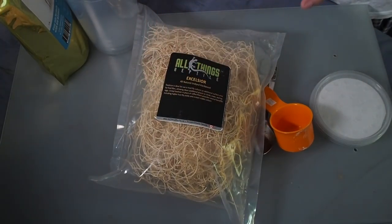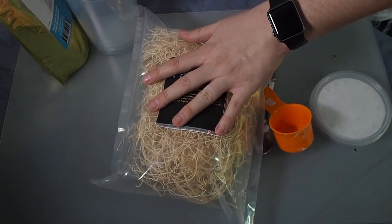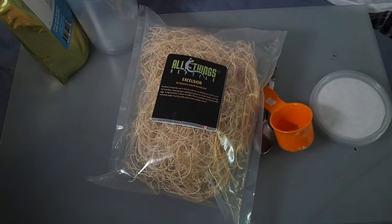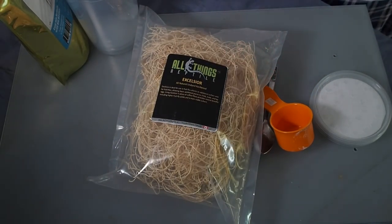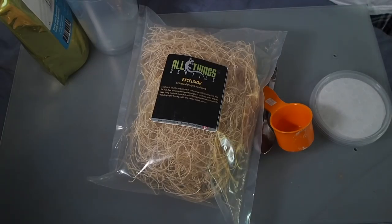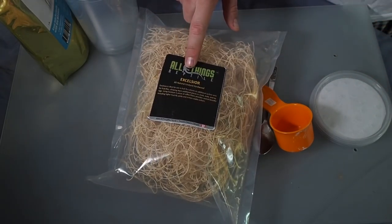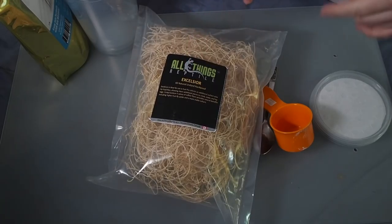Excelsior is one of the best products. It's used to increase the surface area of your fruit fly cultures — it adds a ton more surface area for the flies to crawl around on, as well as for the larvae to climb out of the media. This is definitely something I'd recommend. If you don't have it already and you're making your own cultures, make sure you pick some up. It's really, really useful.